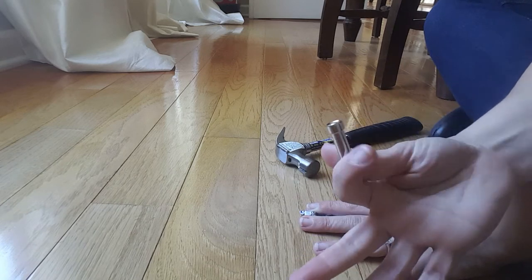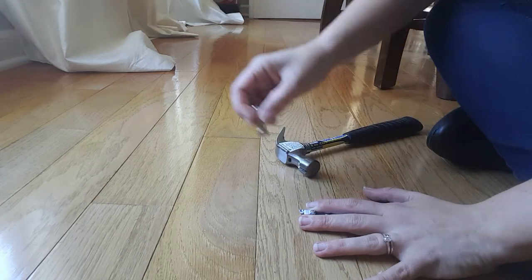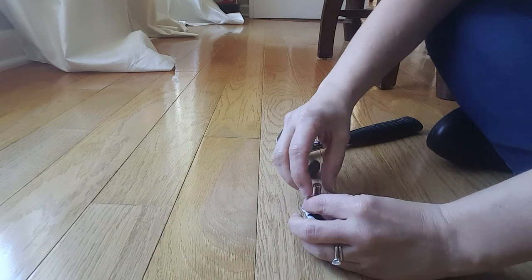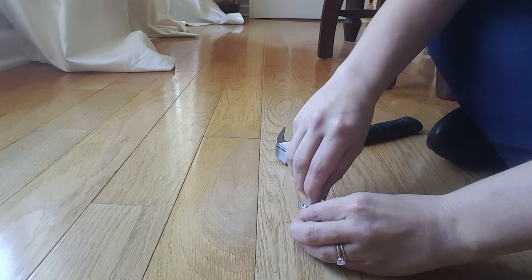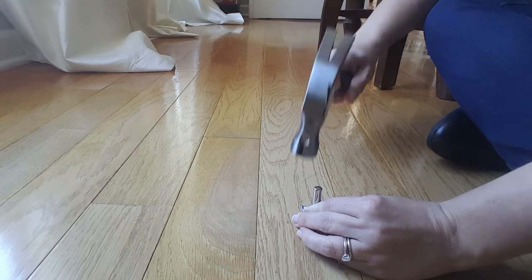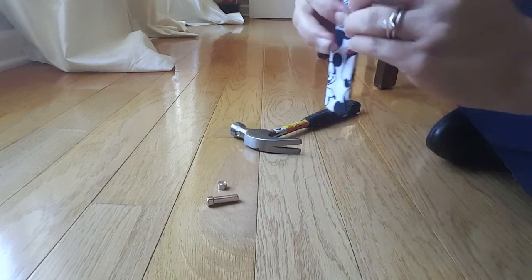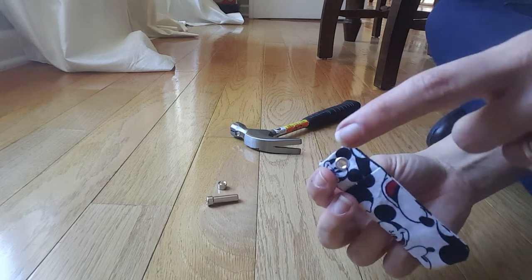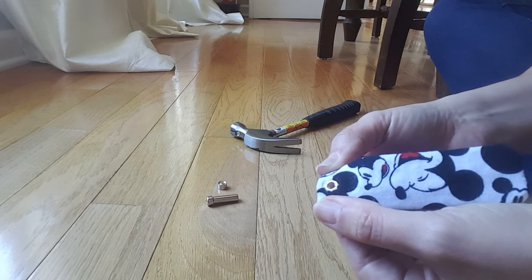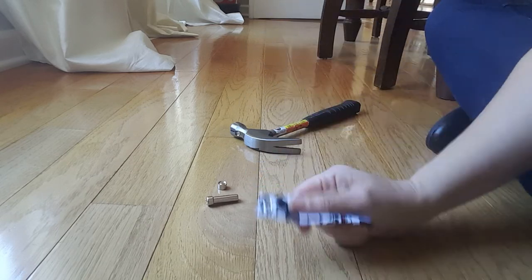Now you take your other piece — your longer piece — and it has a similar little indentation. You want to fit that onto the top, and you're going to hold it carefully, and now it's just like hammering in a nail. You're going to take your hammer and go — okay, sorry if that was loud. That one turned out way better than my first one. Look — there's the front which still looks good, and then there's the back. See how it just flowered out when you hit it with the hammer. So now you have a little eyelet. That was super easy to do, right?